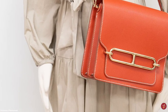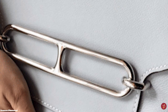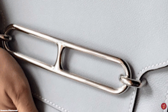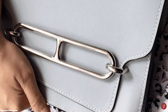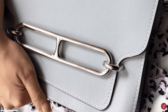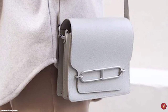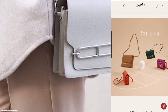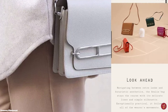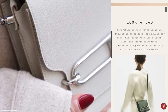The Chaîne d'Ancre link motif was designed by Robert Dumas in 1938, paying homage to the links and chains seen on moored boats and ship anchors, with the iconic Chaîne d'Ancre motif originally released as a bracelet. The motif has since been seen on other Hermès products including belts and shoes, and is now used to accentuate and elevate one of Hermès' bag designs.